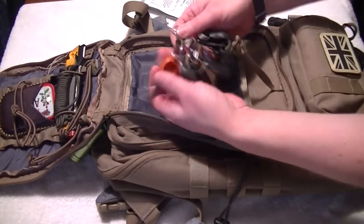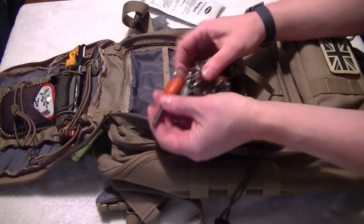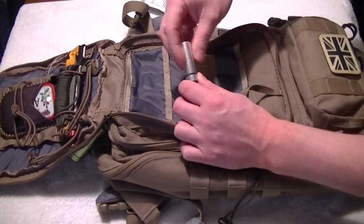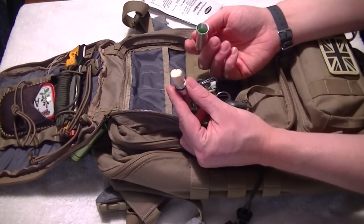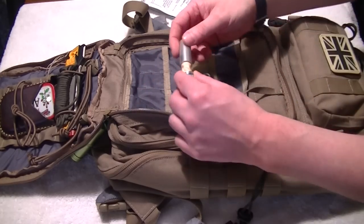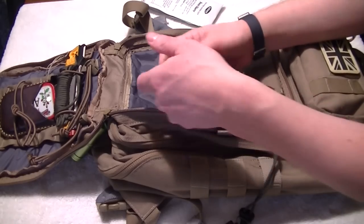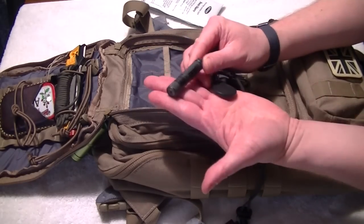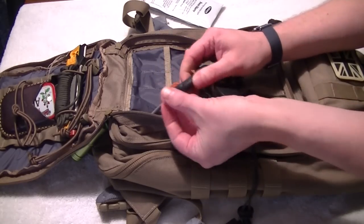I like my Fire Mini ferro rod with a striker and whistle, so there are two whistles on there. There's a little container which carries my easy-start dry tinder, and I've also got a caffeine tablet in there — when you're really knackered that will wake you up and give you a kick for about four or five hours.